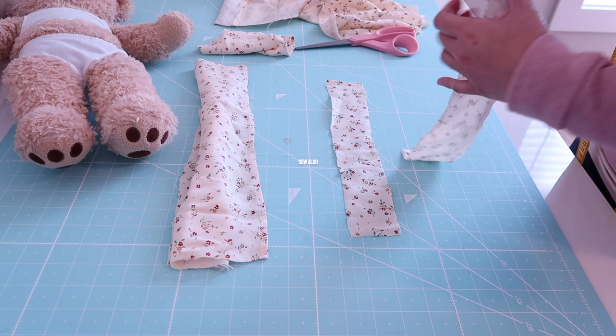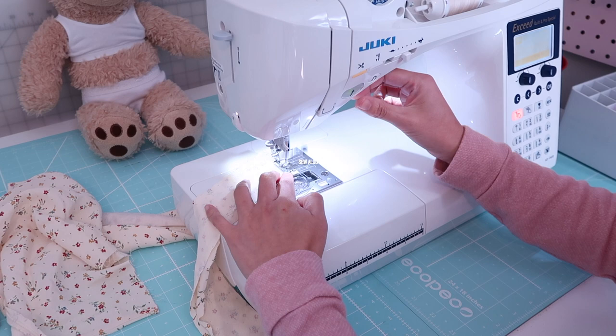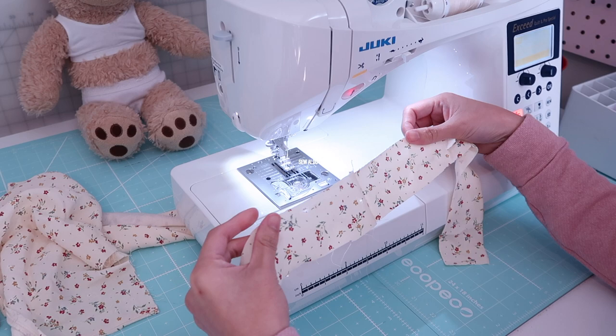This sewing project is great for beginners because it doesn't involve a lot of sewing. It's basically sewing straight stitches, and it's also a great way to get rid of your scrap fabrics.